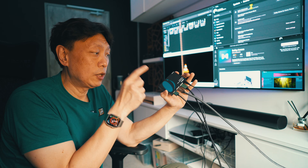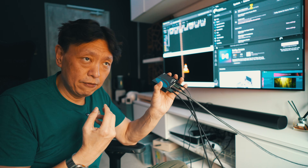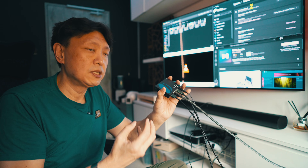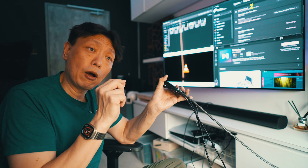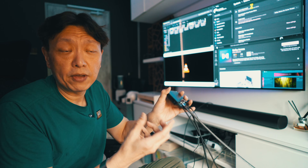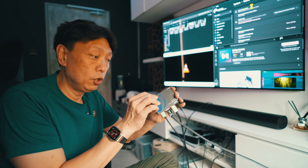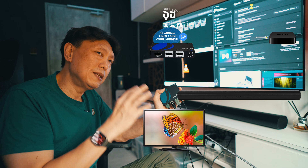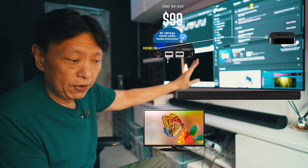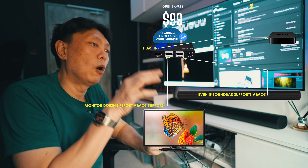It actually goes into the Orier BK929 device. This device has no dip switches - for those of you who have been dabbling with devices that extract eARC audio information from HDMI sources, you'll know that some are finicky with dip switches, maybe four to eight switches where you set on or off whether to take the audio identification from the HDMI going out to the TV or to the soundbar. This device is very easy to use - none of that - but there is a shortcoming: the auto detection for the EDID doesn't work perfectly.